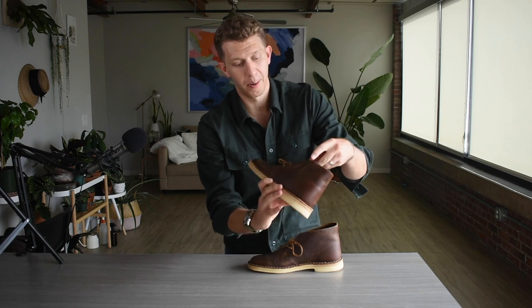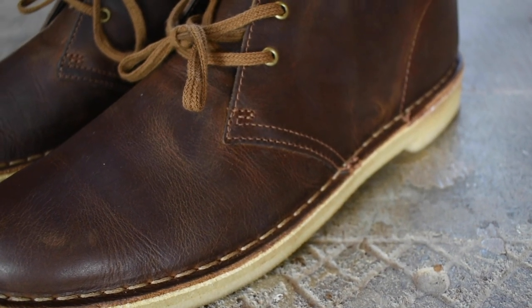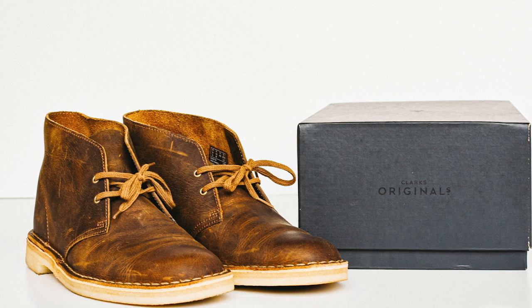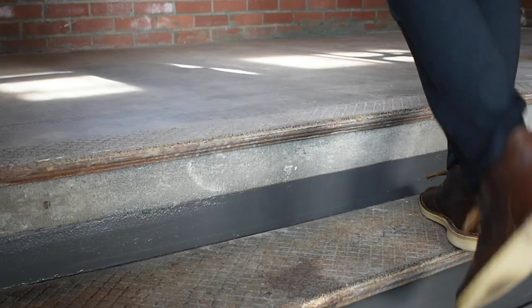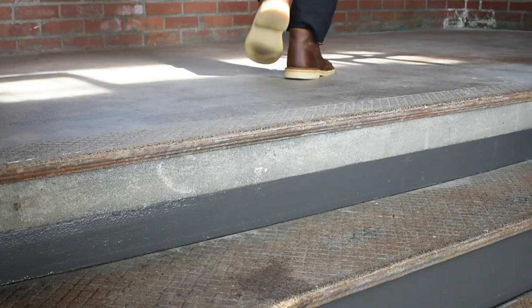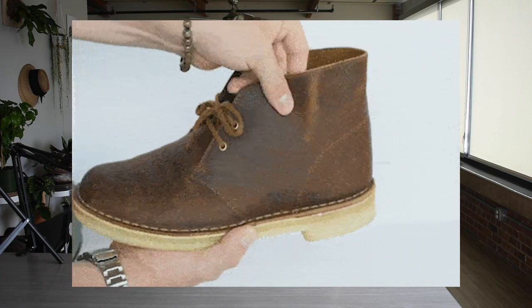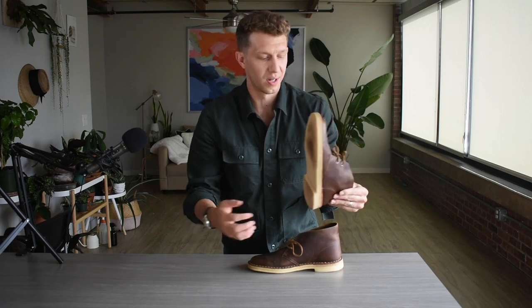The beeswax colorway appealed to me because it's just a really rich pull-up leather. Pull-up leather is super packed with waxes and oils, so you don't need to do too much conditioning. These look a little darker than when I bought them — I have a video on caring and cleaning these Clark's Desert Boots if you want to check that out. You can always tell pull-up leather because if you pinch it it looks light, but rub it with your thumb and it goes away — you're squeezing the waxes out, heating them up, and they redistribute evenly throughout the boot.